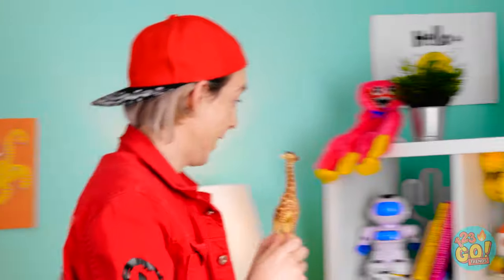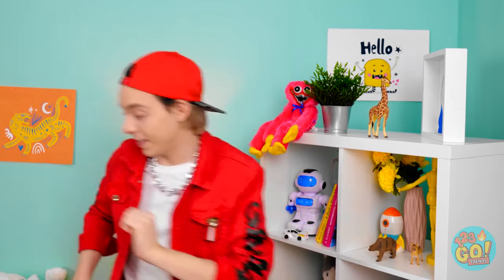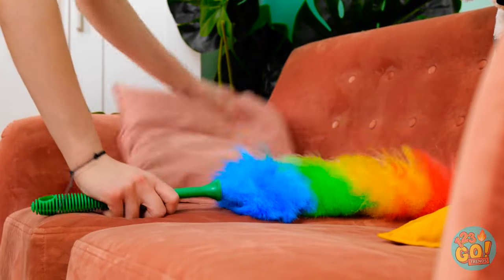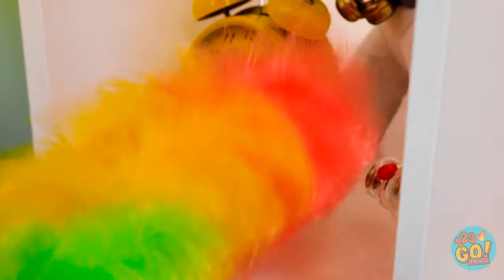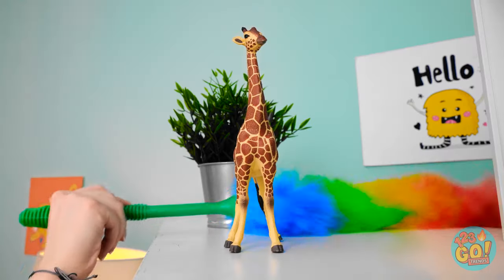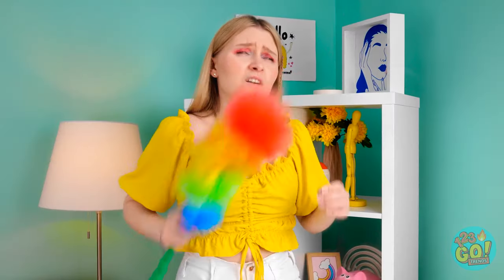Hey Matt! Whatcha got there? A new giraffe? He's so cute! That looks like a great spot to keep him! Looks like it's cleaning day! Time to dust off Matthew's knick-knacks! And let's get the top there! Oh! Shoot! Did I do that? Matt's gonna kill me!